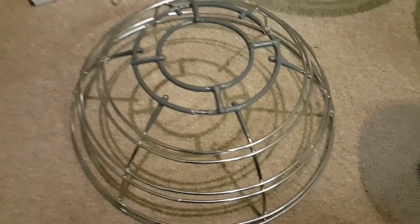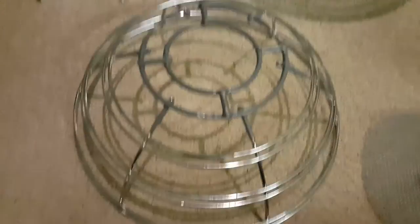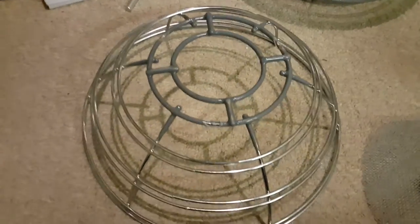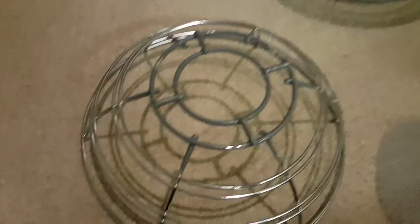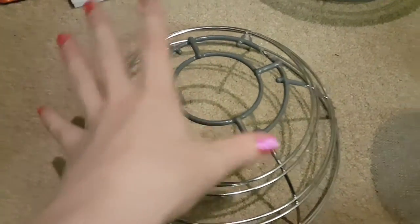Welcome back, everyone. I hope you had a lovely Christmas and a fantastic New Year. Let's jump straight back into it. You can see I've got the fruit bowl here.